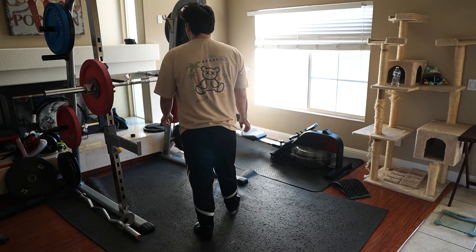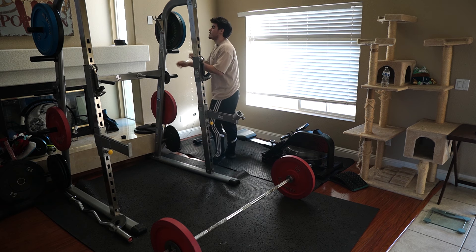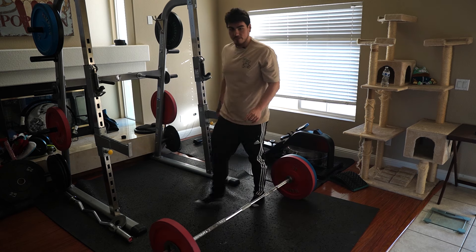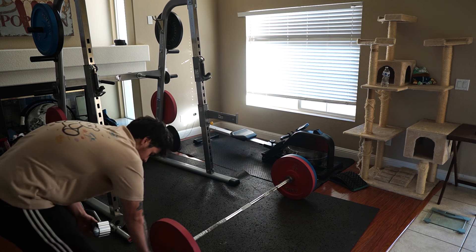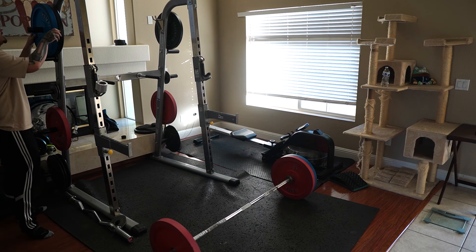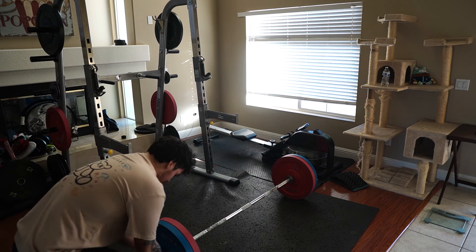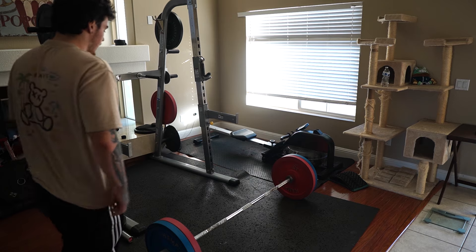Today our main compound lift will be the deadlift. Now I want to preface this by saying my form works for me — I have a misaligned hip and very tight hamstrings from sitting down for so many years. It's gotten a lot better thanks to training and stretching, but it may not look like your conventional lift. It works for me, that's all I'm saying.